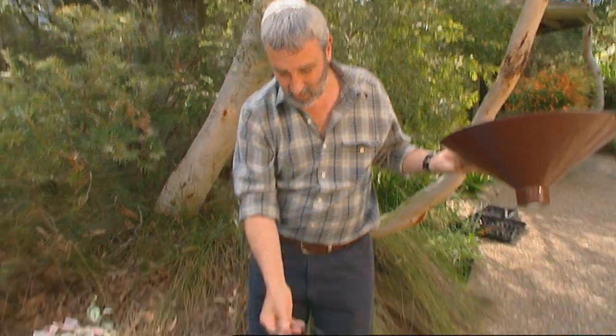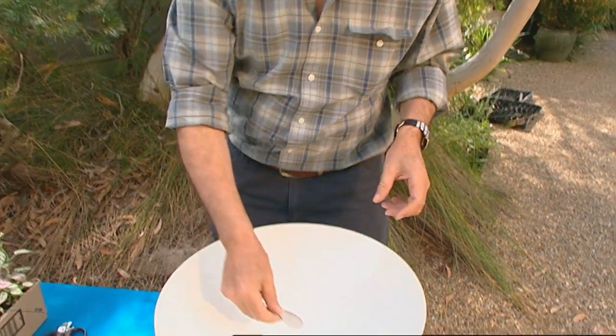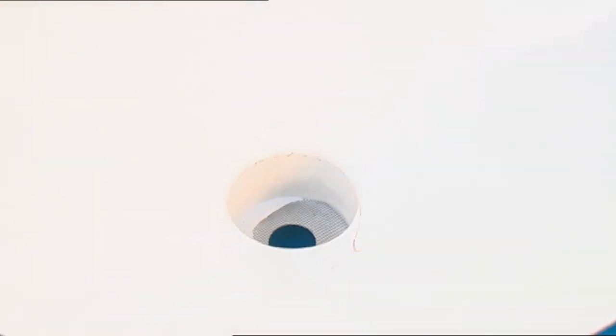Now two simple solutions: a cheap pot stand - put it in it. Cut yourself some ordinary fly wire and put that over there, and we're ready to plant.